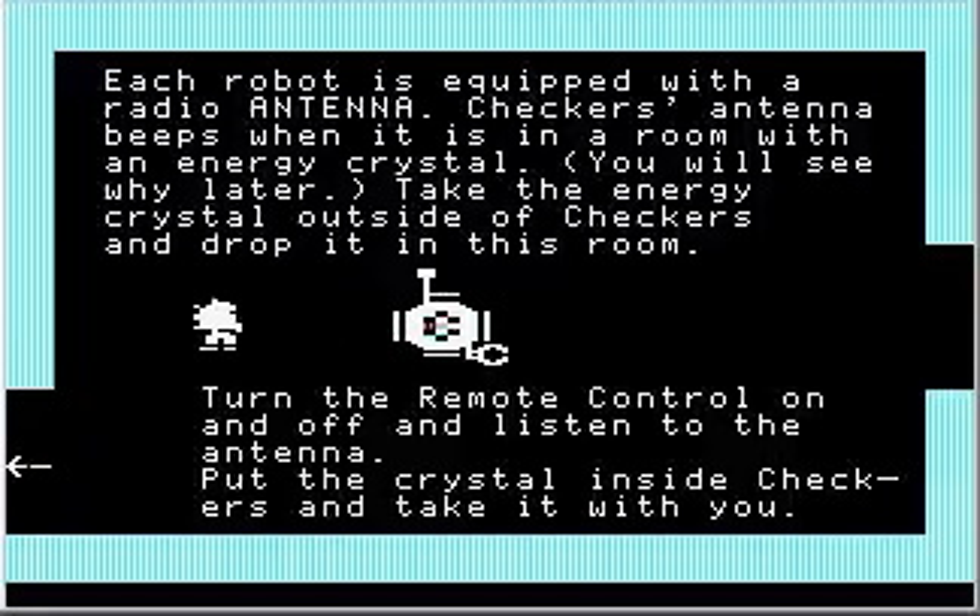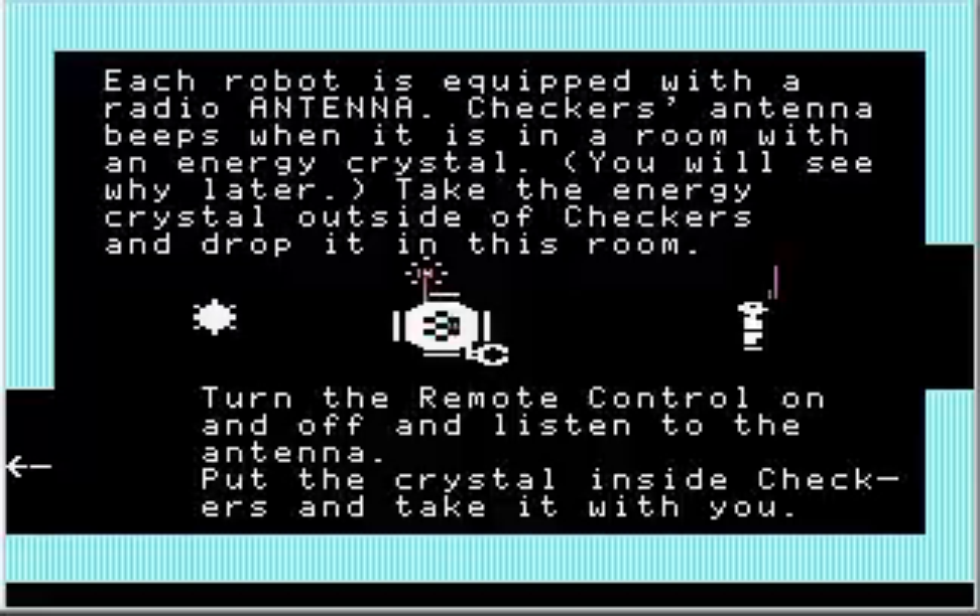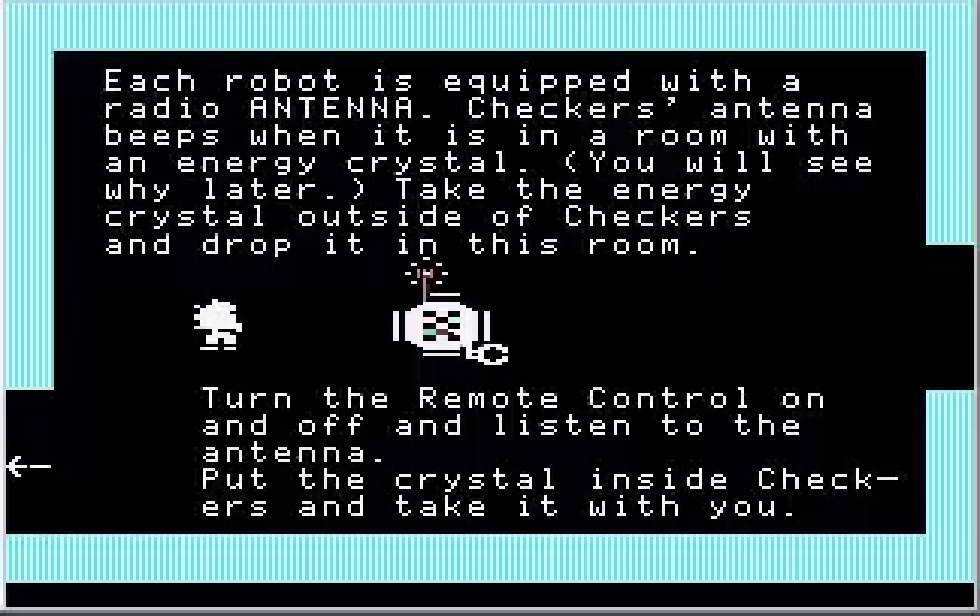Take the energy crystal outside of Checkers and drop it in this room. There we go — I just dropped it right there. Turn the remote control on and listen to the antenna. I'm going to turn the remote control on. See that? Checkers' antenna lights up — it develops this little aura or sparkle around it, and also makes an incessant clicking sound. If I turn the remote control off, the antenna still retains its appearance but stops making that sound. That's the sound of a robot's antenna being active.